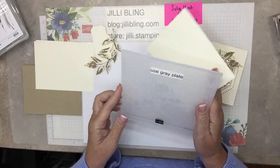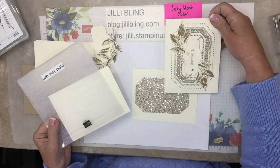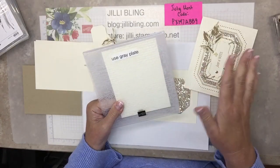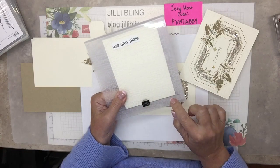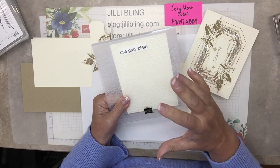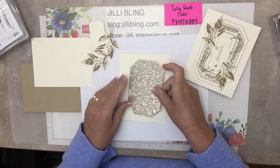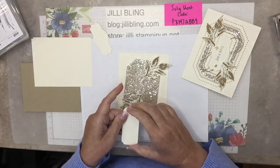Let's emboss one of these vanilla pieces — it takes three vanilla pieces for this project. I want to try to do a portrait orientation, so I'm going to change this around. If you have an embossing folder that's directional, I like to use the little black line to line up my paper so I know it's going to emboss straight rather than crooked — if it's crooked, your whole card will look crooked.